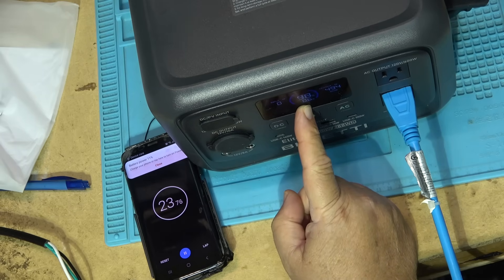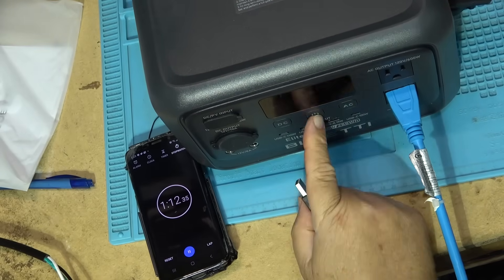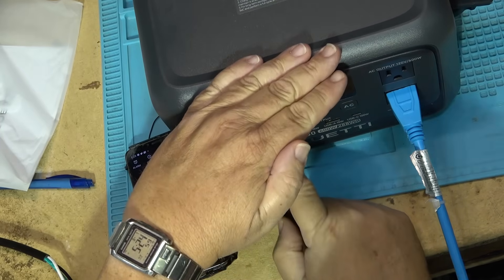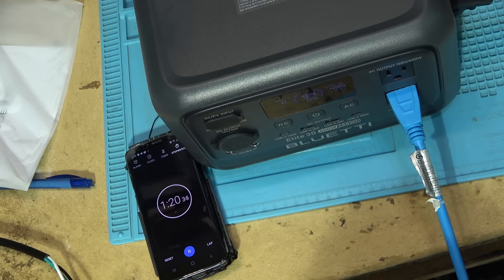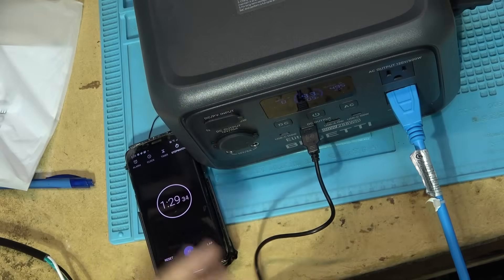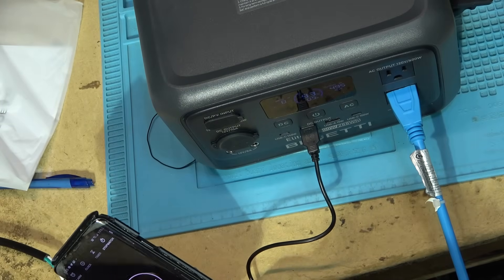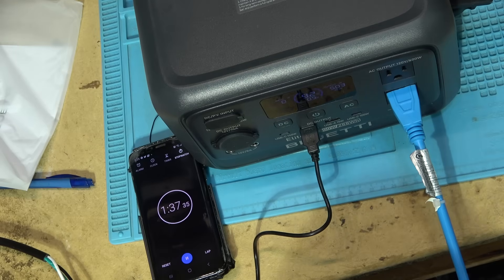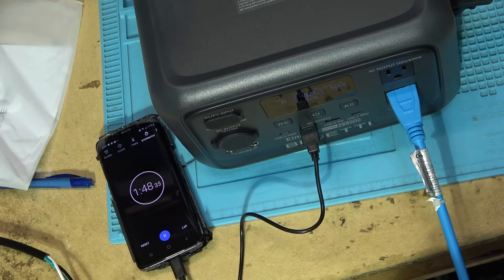My phone battery is getting low too, so since it needs charging, let's turn on the DC power. DC power is on. I'll pop the USB cable into one of the USB-A ports — it's a 15-watt charger. Now we're charging the phone and running the light at the same time. It tells me I've got 30 minutes left. It's been going about a minute and 45 seconds so far. We'll see how long it goes.